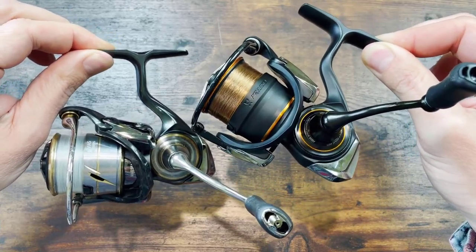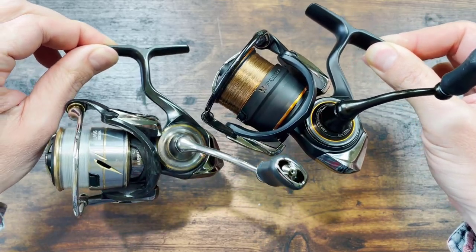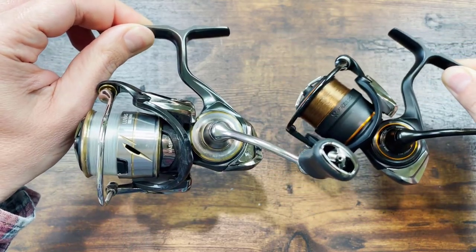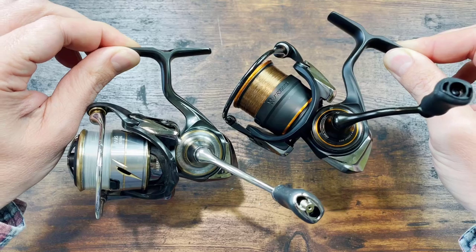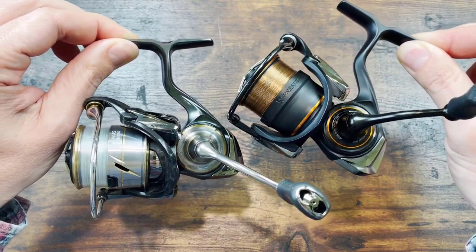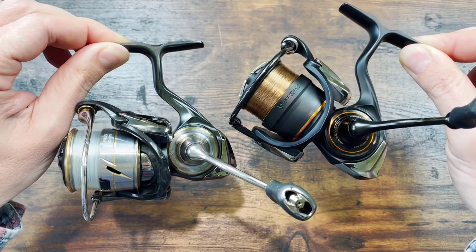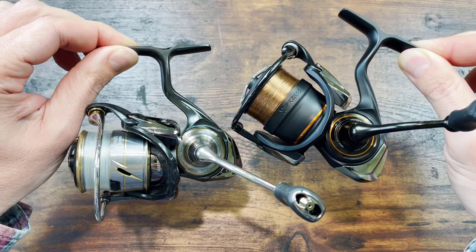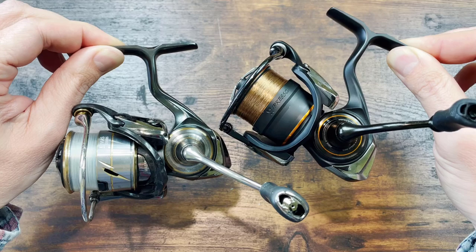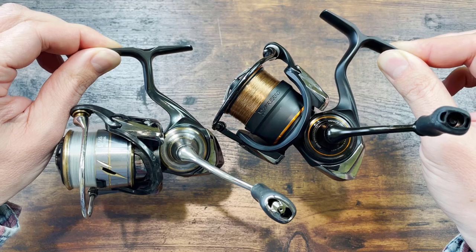The 2021 Daiwa Presto, folks, looks and feels very different from the 2020 Daiwa Luvias, but make no mistake, this is one and the same reel, with different bearings and with different seals. That's it, that's all you need to know — you can get out of the video now, but if you do that, don't forget to leave me a thumbs up.